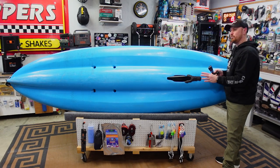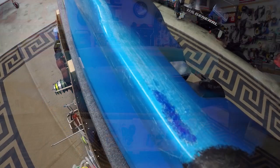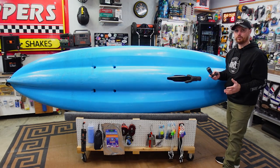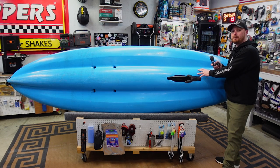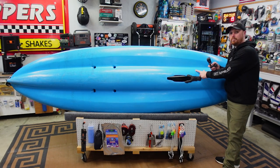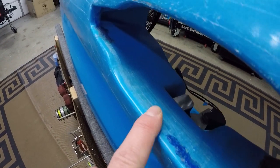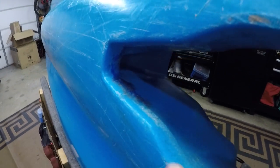There are also videos on the internet where people go to Lowe's and buy the blue buckets, cut the plastic out, melt it, and drip it onto their kayak to seal the crack. That's not going to work — well, it will work, but only if you heat up the kayak to the same temperature as the melted plastic you're pouring in. If you pour hot plastic over cold plastic, it's just going to harden on top and eventually flake off. That's what was done here.